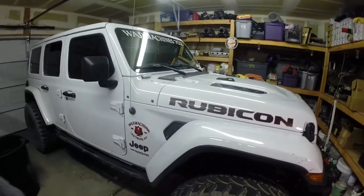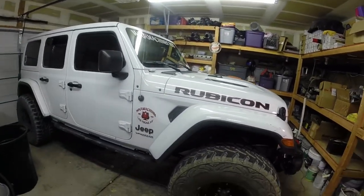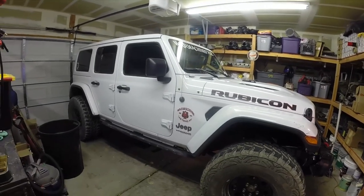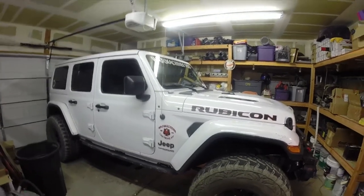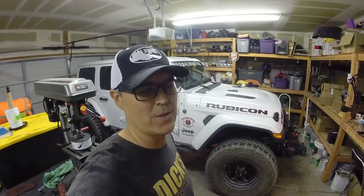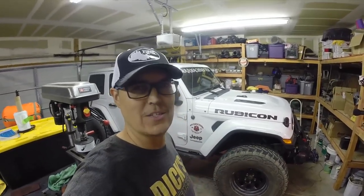Alright guys, I hope you dug the video. I don't normally do a lot of Jeep videos as far as working on them, but she's getting a little older - about a year and a half old - and things are going to be breaking soon because I wheel the crap out of it and I love it. You guys take it easy. We'll catch you next time.